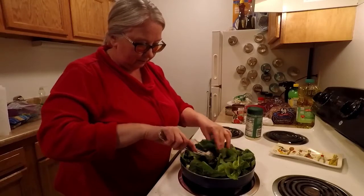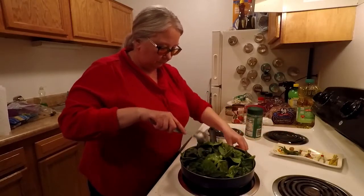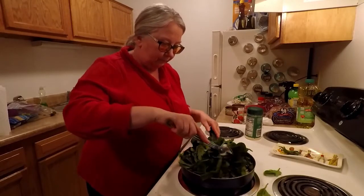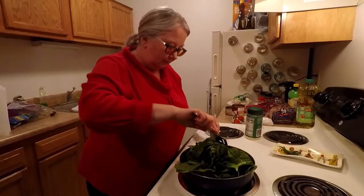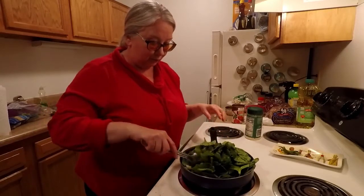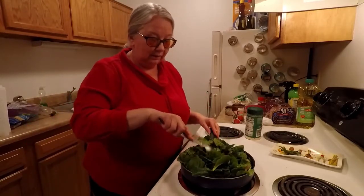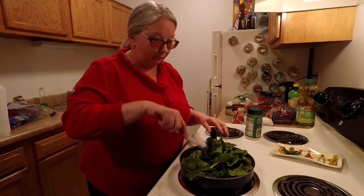Once it starts cooking down, it will all reduce. Then what I'll do is cook this, and once this is done I'll transfer it to my plastic containers. Then I will cook the chickpea and the other spinach thing, put that in containers, and make sure that everything has cooled off before I put it in the freezer.